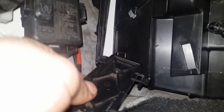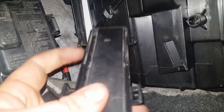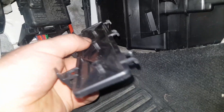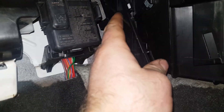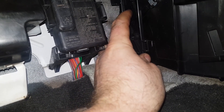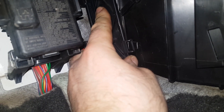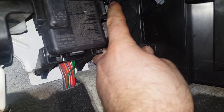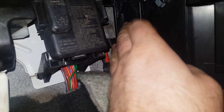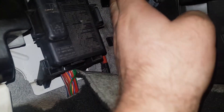Now refit the cover. You can see the three little hooks that need to locate into the front part of the opening on the heater box — just hook them in and give them a firm push to lock it into place. It can be a little bit fiddly, so be careful because you don't want to break those tabs off. If you break them off, the door won't secure properly.